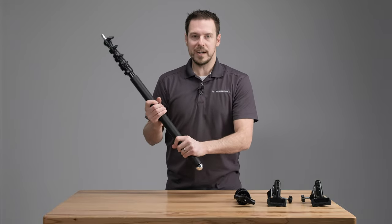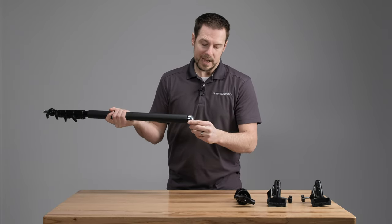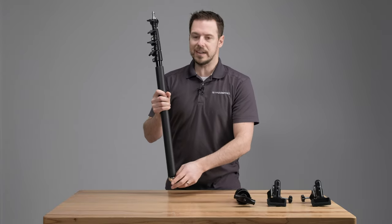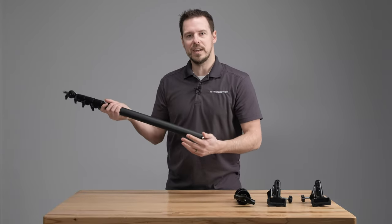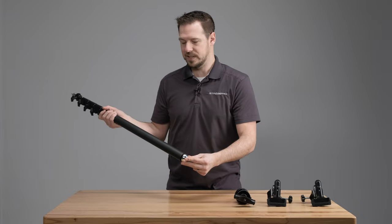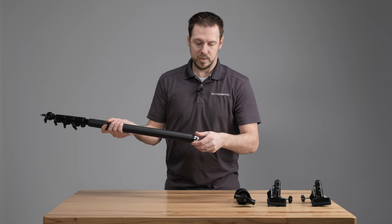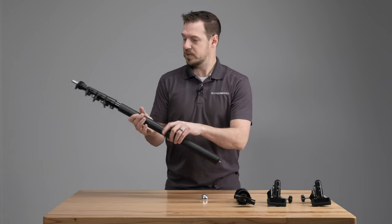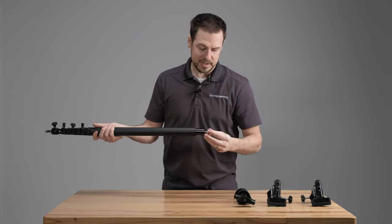Going down to the bottom, there's a nice foam grip on the head, and this is actually removable for the reflector arm holder use case. We have our butt stop on the end — that silver piece — which is designed to protect the stand if you're outside putting it on concrete. It's going to take any scratching or abuse when you're using it as a handheld boom. That piece unscrews, and the foam will slide off, which you'll see is important when we assemble the grip.